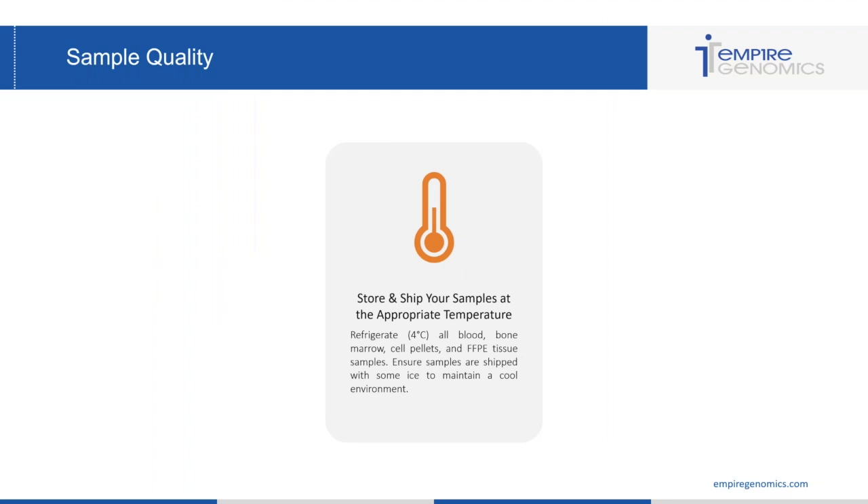The first topic I want to touch on is sample quality and retrieval of samples in the lab. You want to make sure that you store and ship samples at the appropriate temperature. If your sample is coming from an outside facility or a provider, you want to make sure that the samples are shipped to you on ice to maintain a cool environment. And once you receive and accession these samples, if you're not ready to process them right away, you want to go ahead and refrigerate the samples at four degrees Celsius.